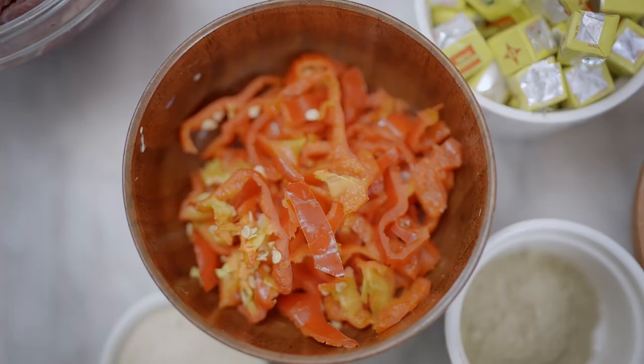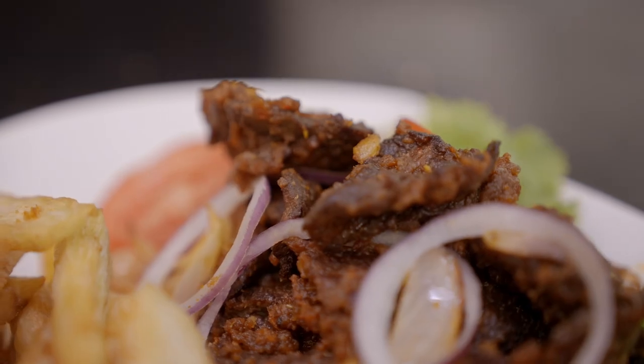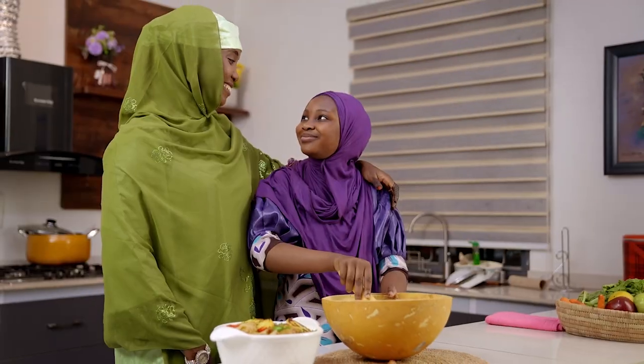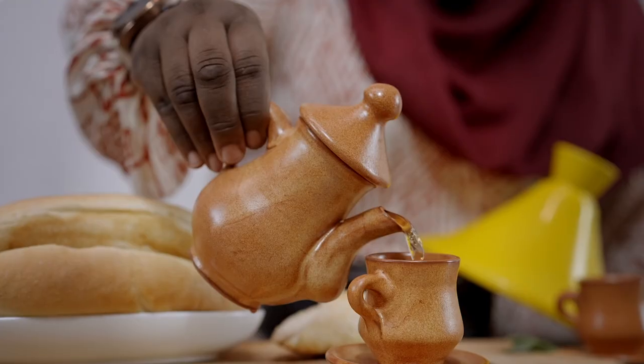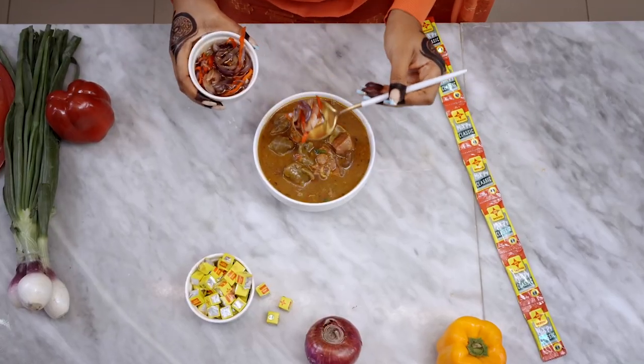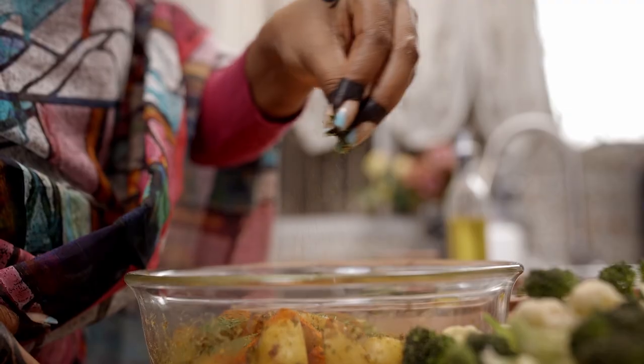Welcome to a brand new season of Maggi Diaries with 30 episodes of exciting and delicious Maggi recipes. Join us as we discover, experience and learn from amazing women as we celebrate our food, our culture and the Ramadan values of sharing every day during this holy month.